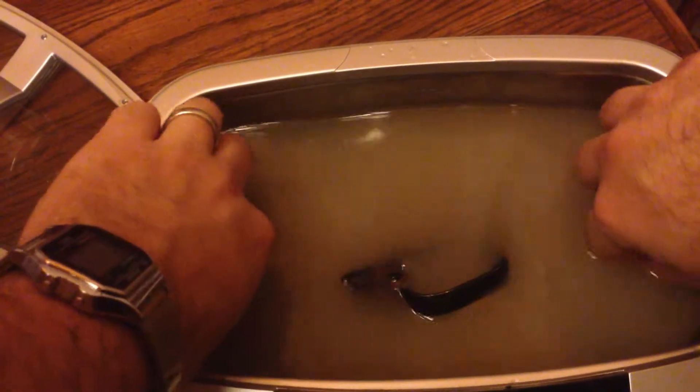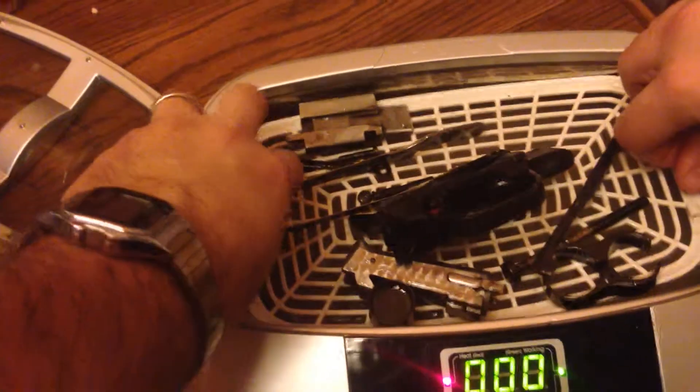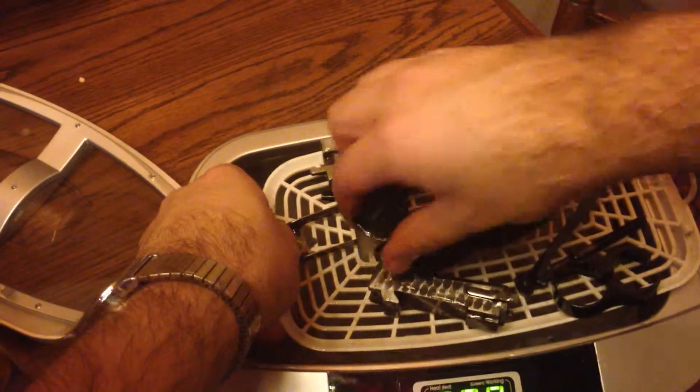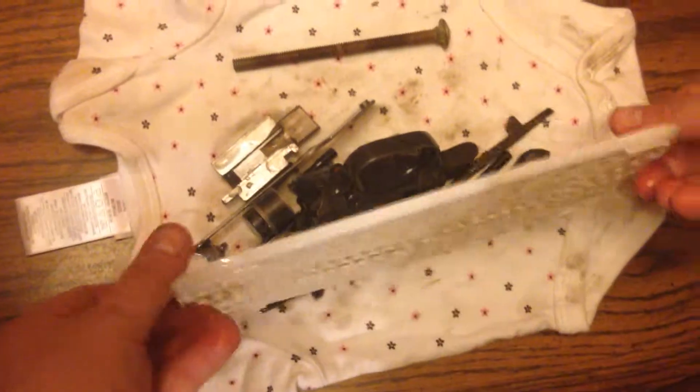Now that the parts are done, I got my wife this time — I don't have three hands. I will lift them out. The ultrasonic cleaner has this nice rack that holds the parts. You can get it out, dump any water, and then I'll take it over here to this lovely old onesie that is no longer used for my child.